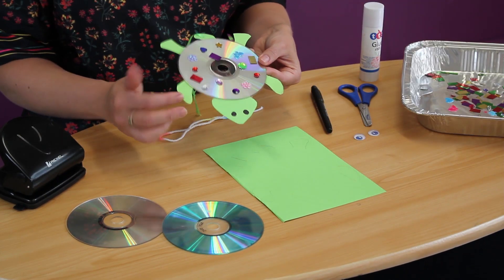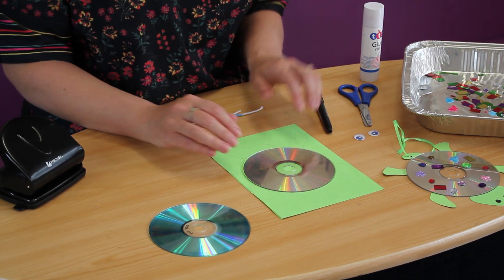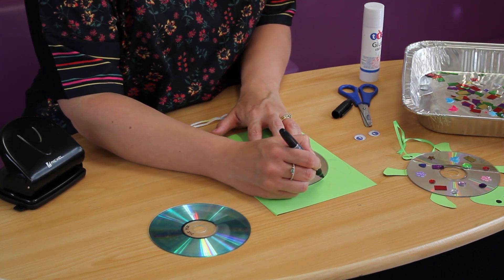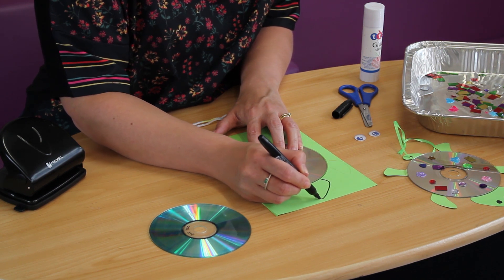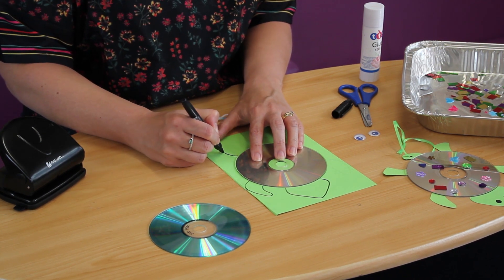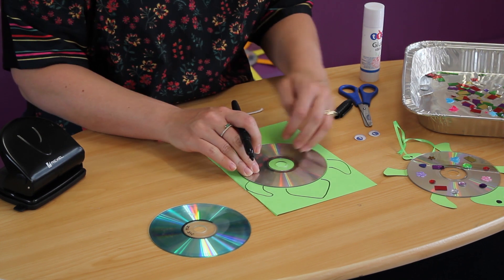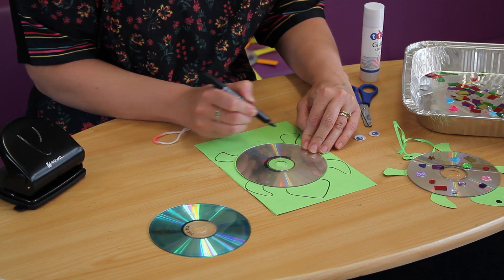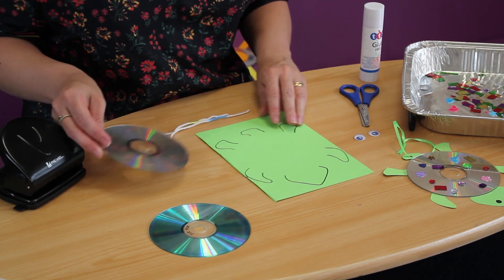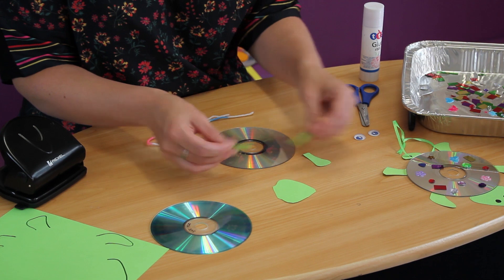The first thing we're going to do is to make the head and the flippers, the feet and the tail. The easiest way to do this is to get your CD and lay it on top of your card, then imagine the shape of the turtle. You can do this in pencil first if you want to, and draw around the shape. If you don't have any green card at home, you can just draw it onto white card and then colour or paint it — it's entirely up to you. Once you've done that, you'll need to cut it out and then you'll be ready to make your turtle.